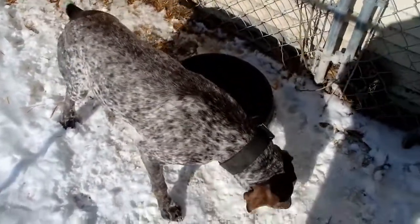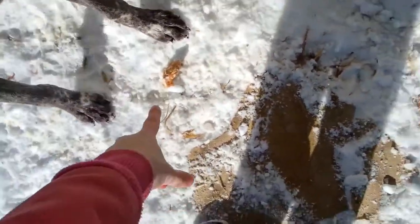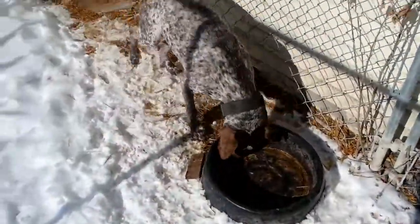Okay, he ate it but he wasn't too sure about it. He's like, 'Okay, fine, I'll eat it if I have to.' All right, well this isn't off to a great start — this wasn't Baxter's favorite. Here, I brought you a bone instead.